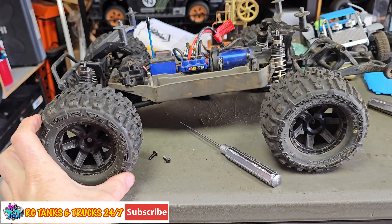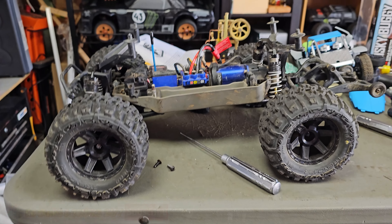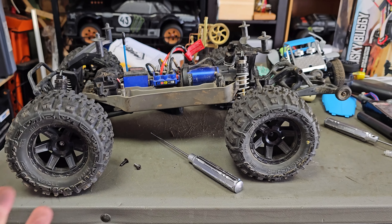What's up guys, Stevie again from RC TNT. Check out this — this is a Traxxas Stampede VXL. Got it for free.